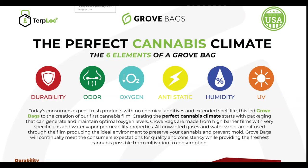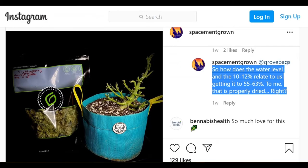Now let's get technical. From Instagram at spaceman_grown: how does the water activity level and the 10 to 12 relate to getting it to 55 to 63 percent relative humidity? With Turplock, we suggest that you dry the plant until the stem is reading 10 to 12 percent moisture content.